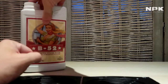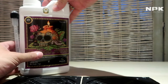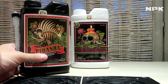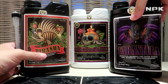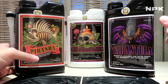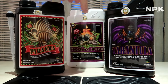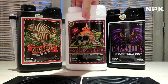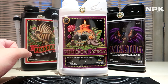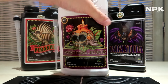Next up we have our root mass expanders: the Voodoo Juice, the Piranha, and the Tarantula. These will make sure your root mass will expand. The Voodoo Juice is a powerful, very concentrated blend of beneficial microbes — about 12 super strains inserted in this bottle.